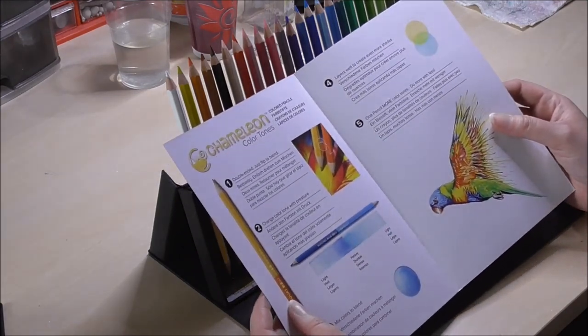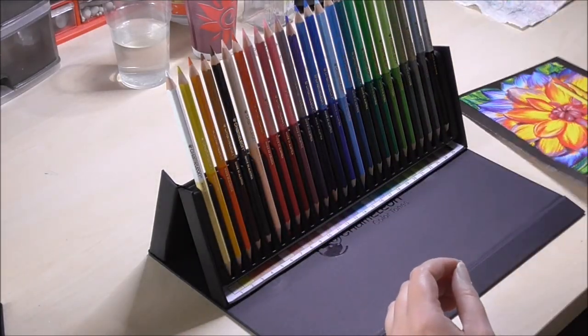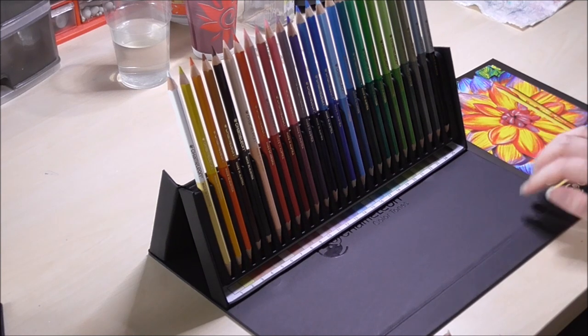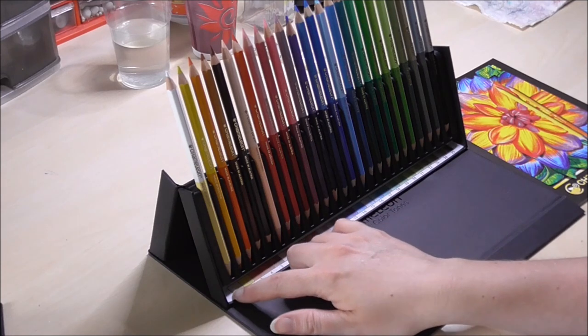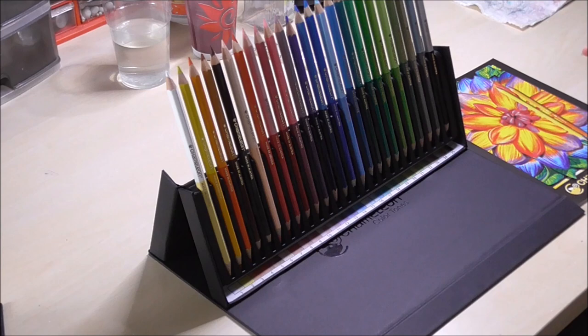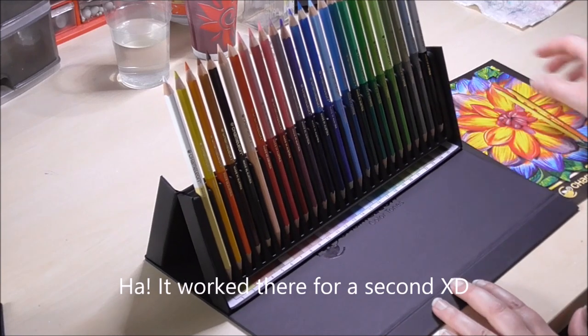That's not really a lot of rocket science. Presentation-wise, it needs a lot of improvement. It is nice that they included a color swatch of all the colors — that's a good touch. But the magnets need to be improved and they just need to include more information.